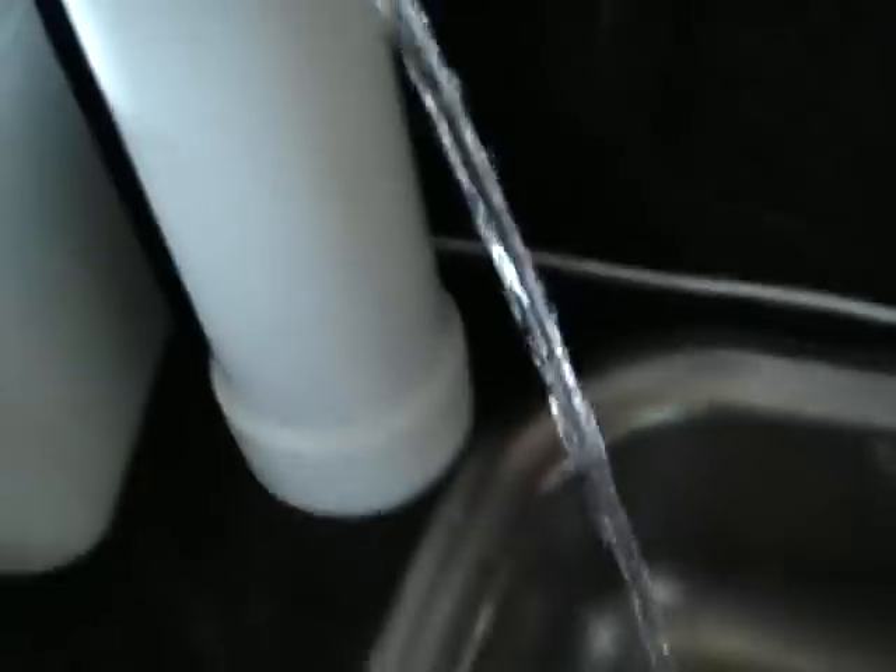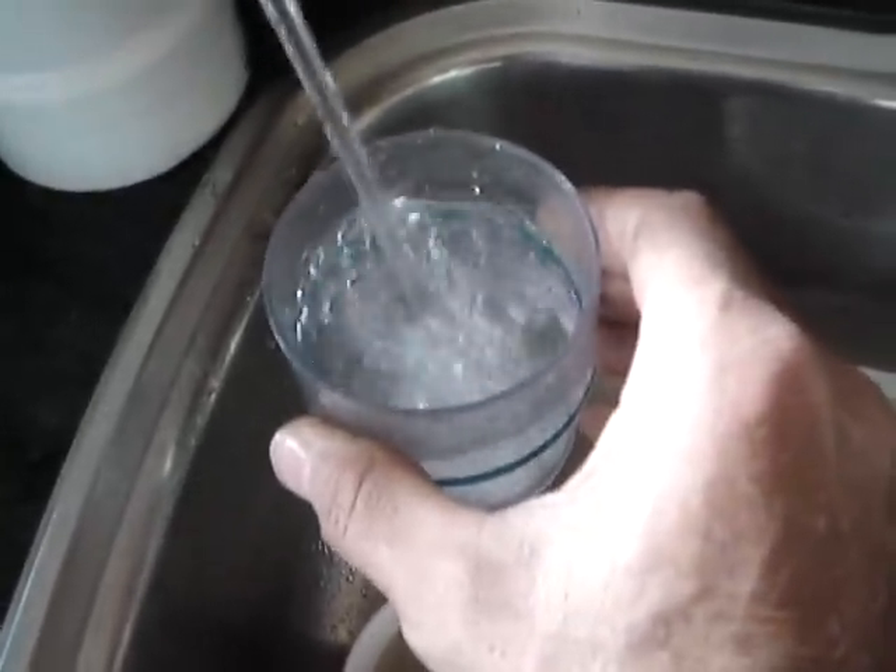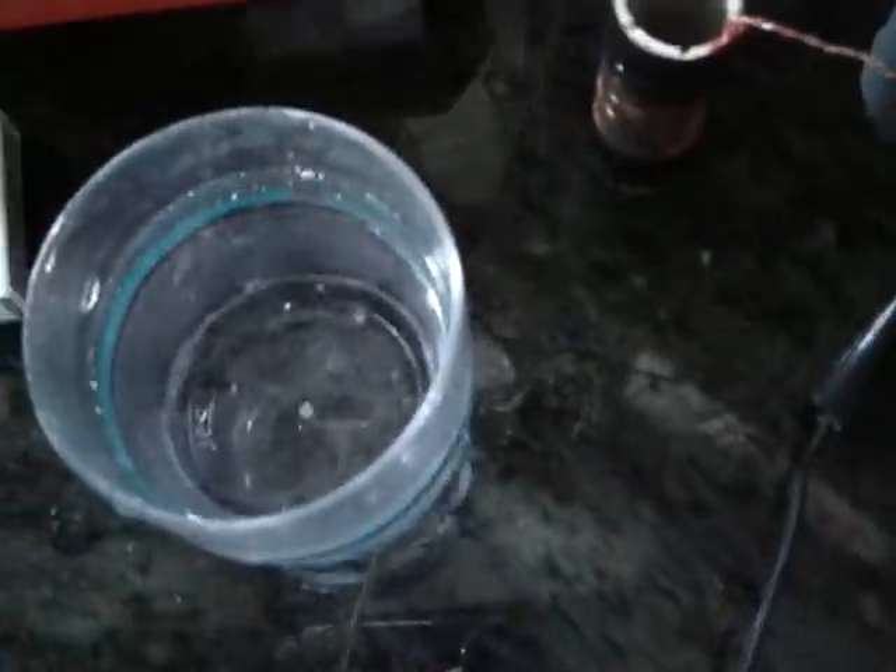I'm just going to fill this up. This time I'm filling it up with my water purifier, so it's actually purified water, not tap water. You can put tap water in that will be purified like that.